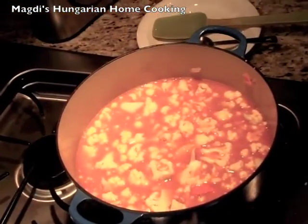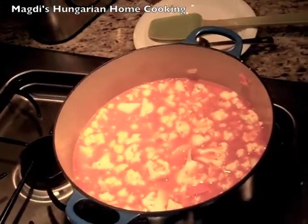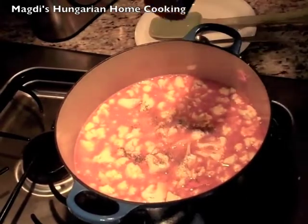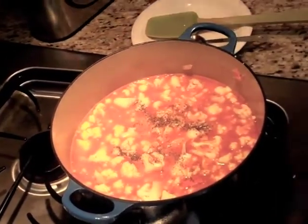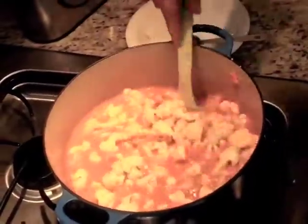Add a little salt and a little pepper. Later you will taste it, and if you need more salt, you add more salt.